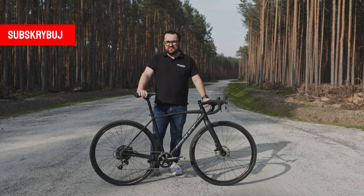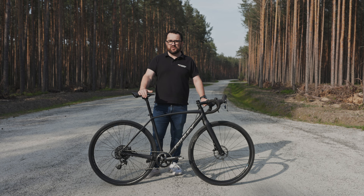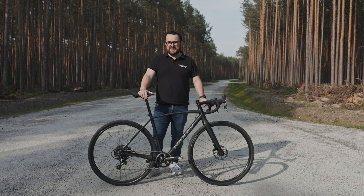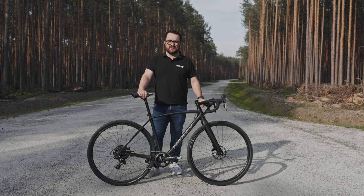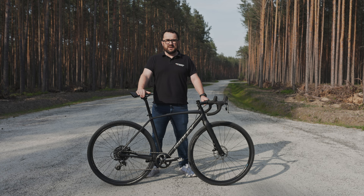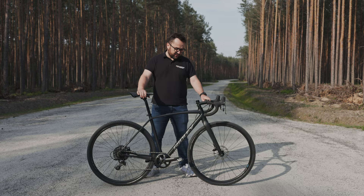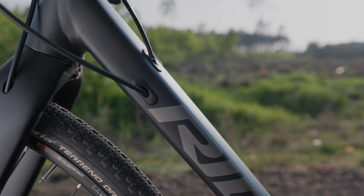Ridley Kanzo A Black Edition. To Black Edition to ciekawa sprawa. Warto wiedzieć, że te rowery w tej chwili – na czas kręcenia tego filmu – wiążą się z akcją, że dostajecie dodatkowe 300 euro na zakupy strojów Ridleya. Co jest ciekawą propozycją, bo 300 euro to jest około 1400 zł. Nie mała kwota. W taki sposób producent gratyfikuje zakup roweru z Black Edition.